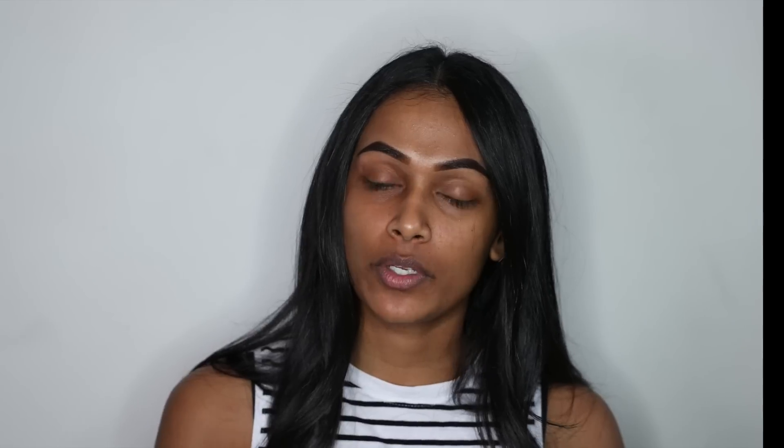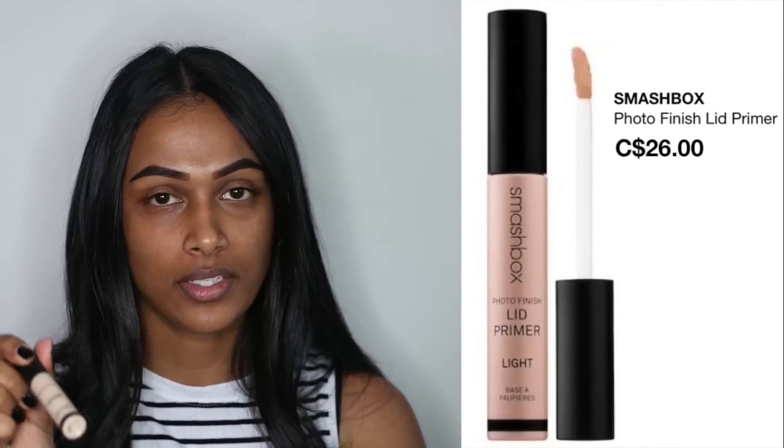I already have my brows done — it takes me really long to do them so I just did them off camera. If you guys would like to see how I got my brows to look like this, I will link my eyebrows tutorial in the description box below. To start off, I'm going to be using the Smashbox lid primer to prime my eyes.